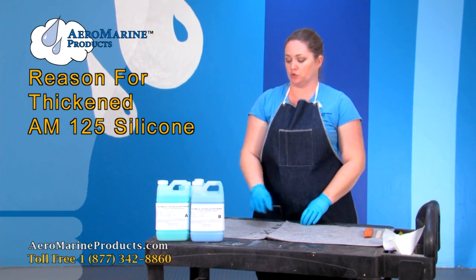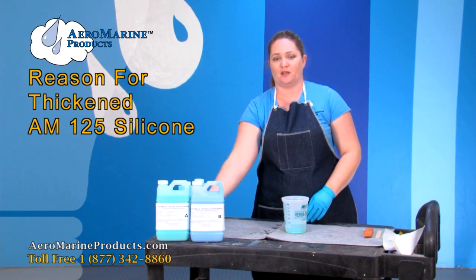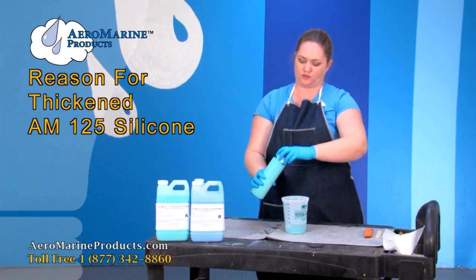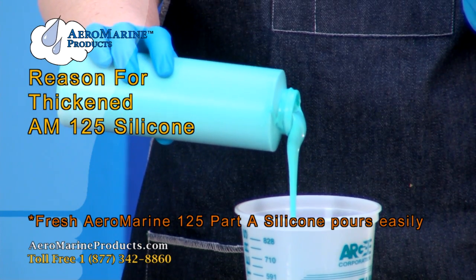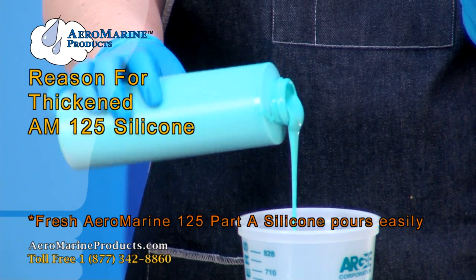I'm going to show you what it looks like to pour the Aeromarine 125A when it's fresh. It's nice and viscous, comes out of the bottle really easily.